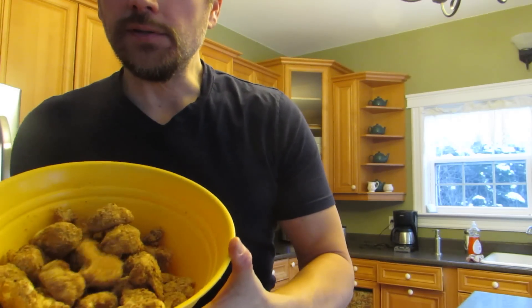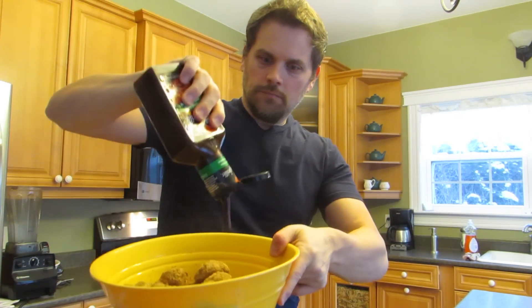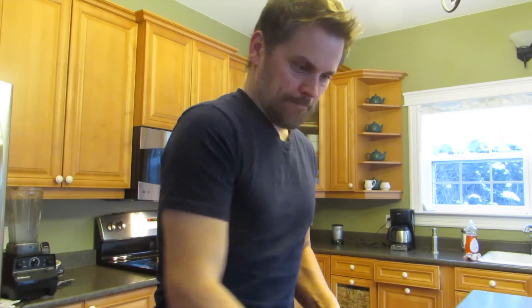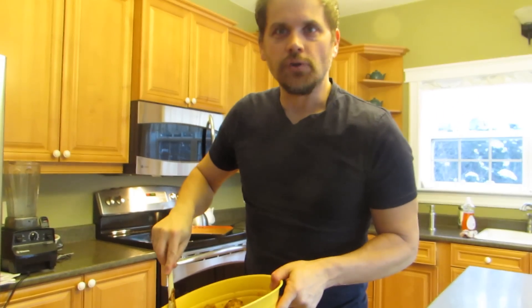Bonnie likes me to coat them and bake them again — they tend to dry out again, though I still like to have a dip on the side. So I put these into the bowl and add some sauce. I don't really measure — just put some of that in there. I've also got this hot sauce. Then I'm just going to mix it and put this back on the tray and bake for another 20 minutes or so.